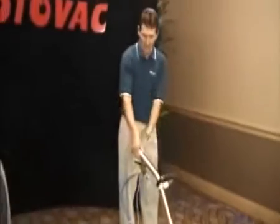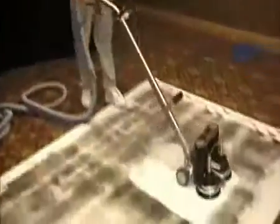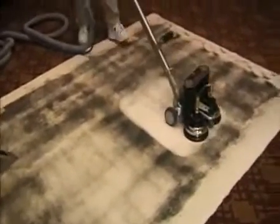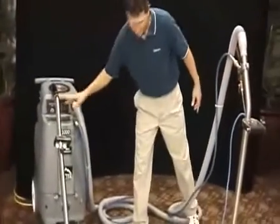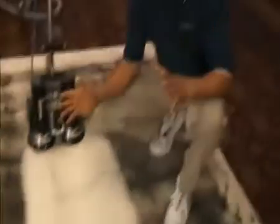Now when the carpet's as clean as you want to get it, you let off the water and now it's just vacuuming for pure extraction. And look at the difference of how much cleaner the rotovac actually gets the carpet than a regular wand. That's really the bottom line why this is a great business opportunity. The rotovac cleans far better than a regular wand and that's what's going to help you impress your customers and be very successful in your business.